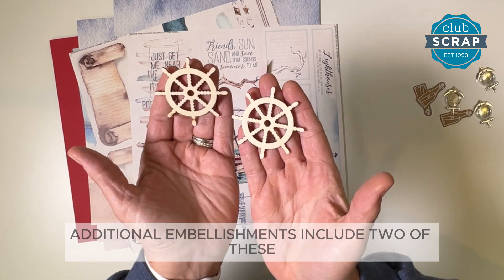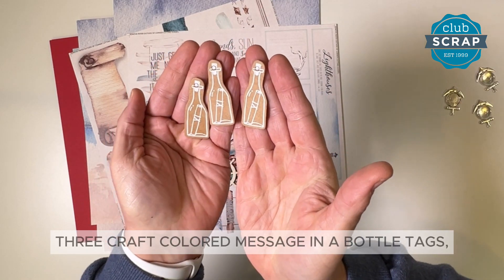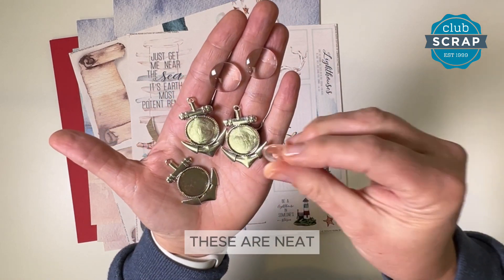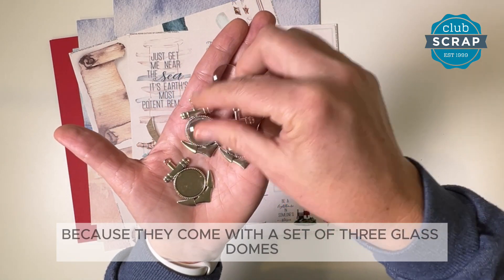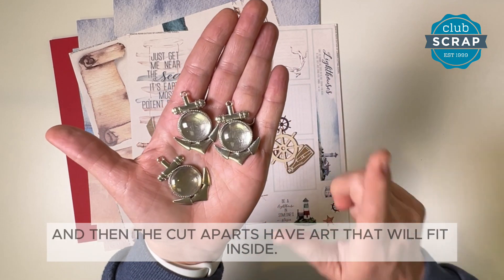Additional embellishments include two of these ship's wheel woodcuts, three craft colored message in a bottle tags, and three anchor settings. These are neat because they come with a set of three glass domes that fit right inside the setting, and then the cut-aparts have art that will fit inside.